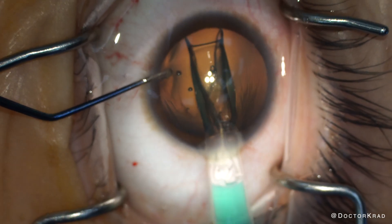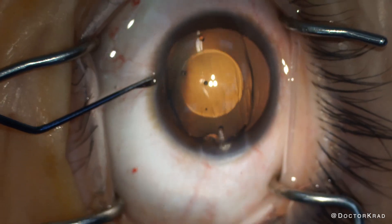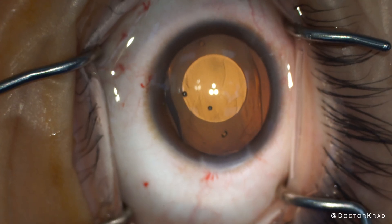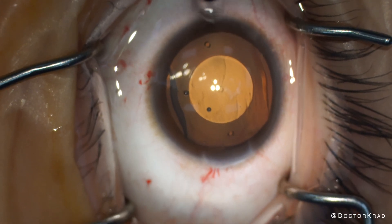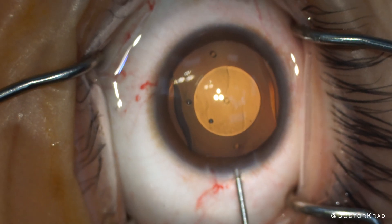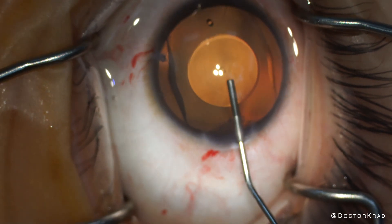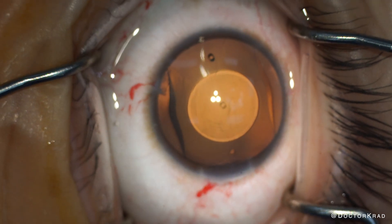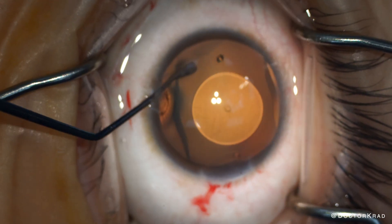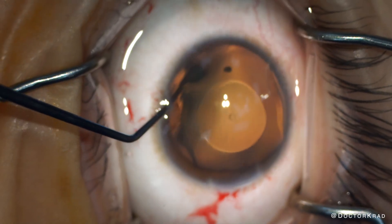We'll order it with her prescription, and after surgery we'll check the lens vault together and see if we made the right decision or if we should have gone with the larger size. The procedure is straightforward. A couple of incisions are made and viscoelastic is instilled in the eye to create space for the lens implant and to protect the cornea. After implanting the lens, you tuck each of the footplates posterior to the iris.